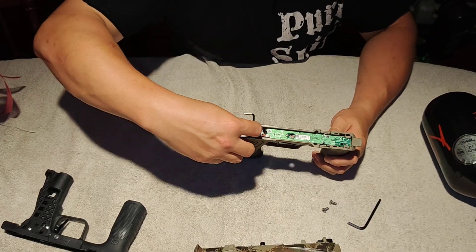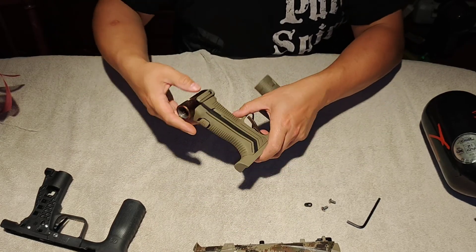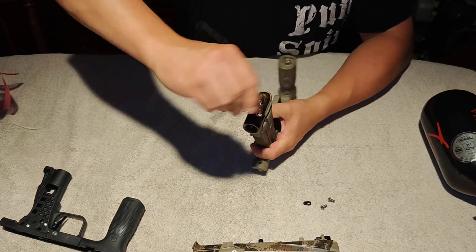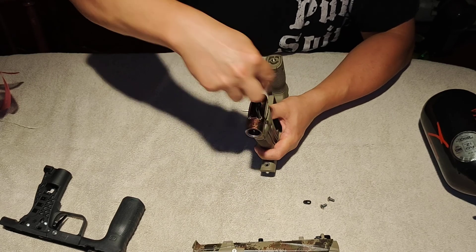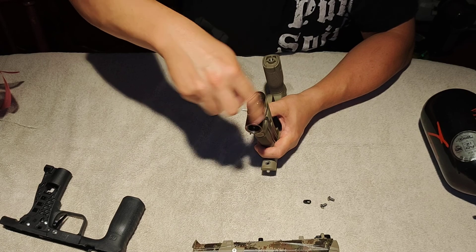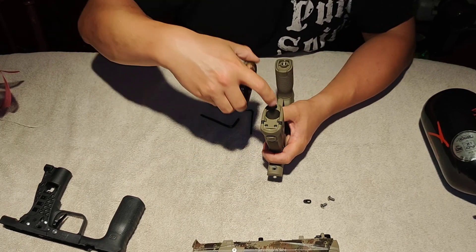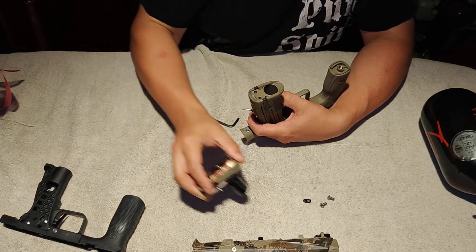You do need the solenoid gasket — keep that. Now we can remove the ASA and regulator. Break these screws free and you can spin them off after that. You can remove the regulator and the ASA. Keep the Ether air transfer tube installed because you need the one for the Emac.